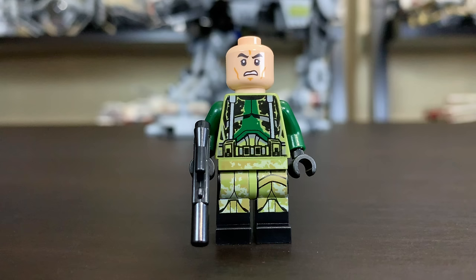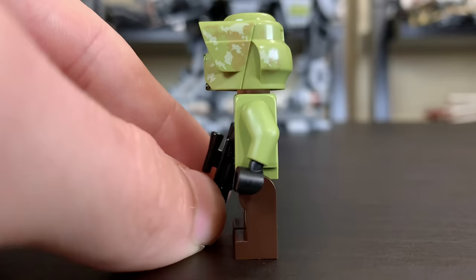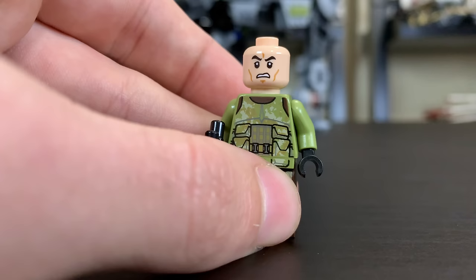Next up we have another Kashyyyk Clone Trooper, and this is an excellent LEGO Star Wars clone trooper. He's got some brown legs with very nice printing details, pockets going up the torso with a nice chestplate, and the olive green color looks excellent. The helmet mold is really, really good. Underneath the head you'll find that angry clone face again — same as what we've had in years past.